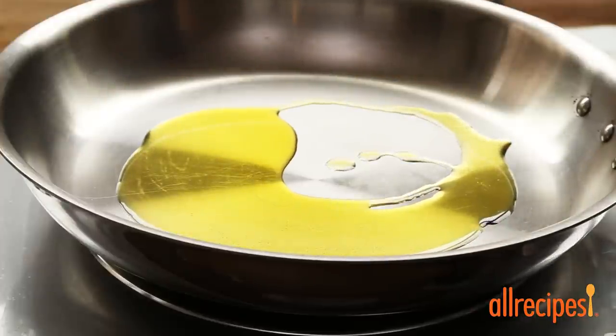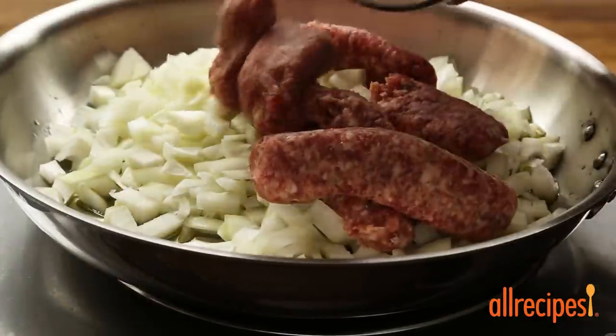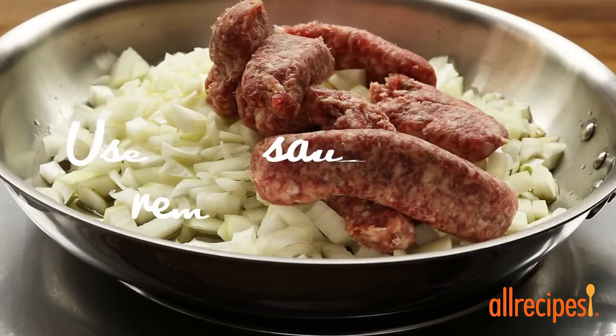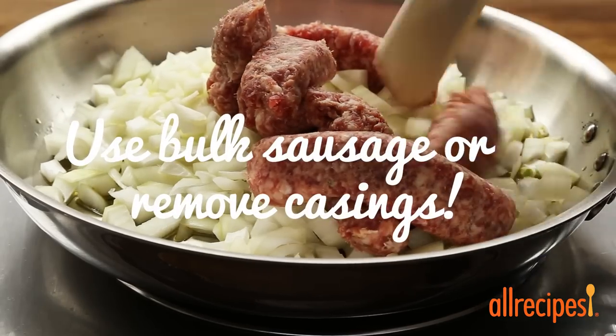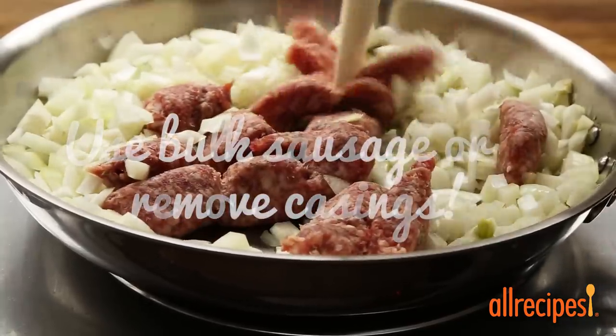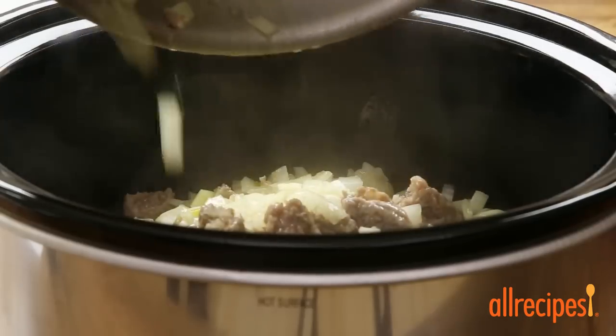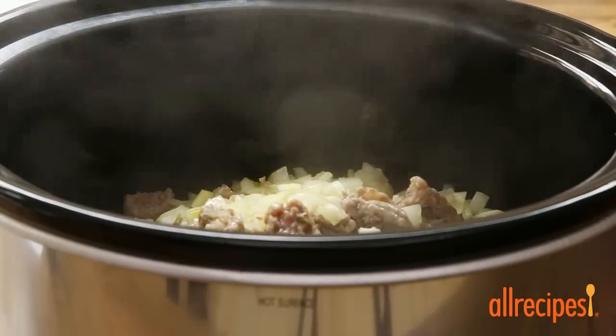Heat two tablespoons of olive oil in a skillet over medium heat. Add two small chopped yellow onions and a quarter pound of sweet or spicy Italian sausage. Cook and crumble until the sausage is browned, about 10 minutes. Then put the sausage and onions into a slow cooker and place the skillet back on the heat.